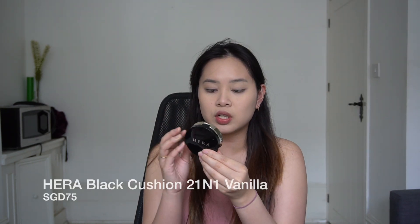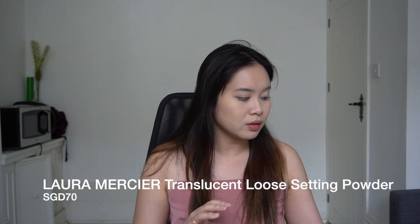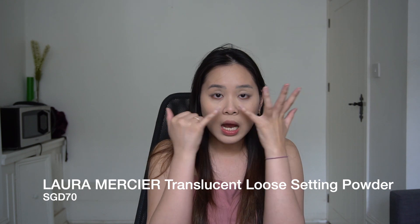I've already done my base — I used the Hera Black Cushion in shade 21 and set it with the Laura Mercier translucent powder, concentrating especially on my under eyes and eyelids so that they don't crease.